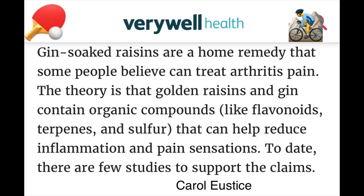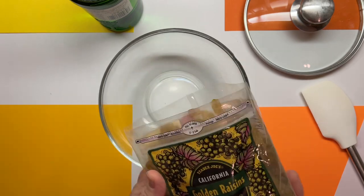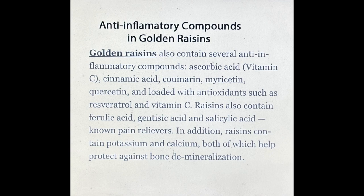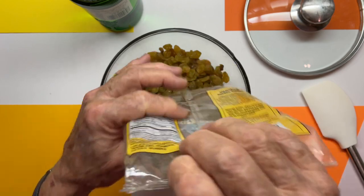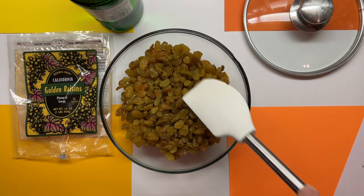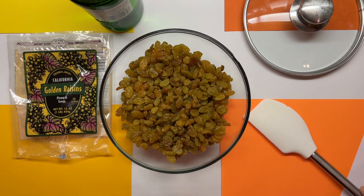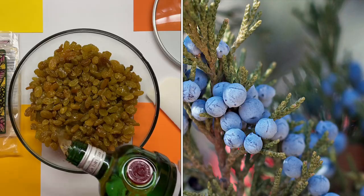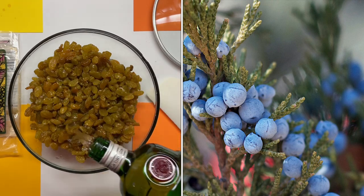Gin raisins are a natural anti-inflammatory preparation. We use golden raisins — I like Trader Joe's golden raisins. These are high in flavonoids and antioxidants. You want to make sure that you have nice golden raisins; you don't want to use the brown raisins. These have sulfur, which is also an antioxidant. Gin is used because it has terpenes, which are natural anti-inflammatories. The terpenes come from the juniper berries that are used to make the gin.